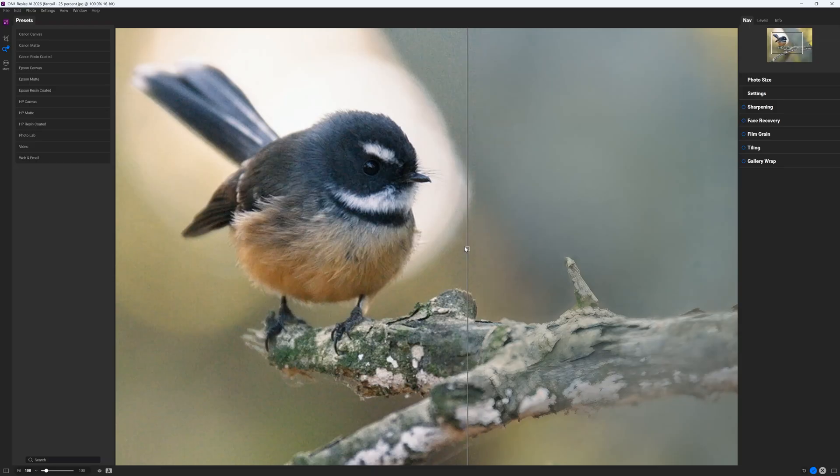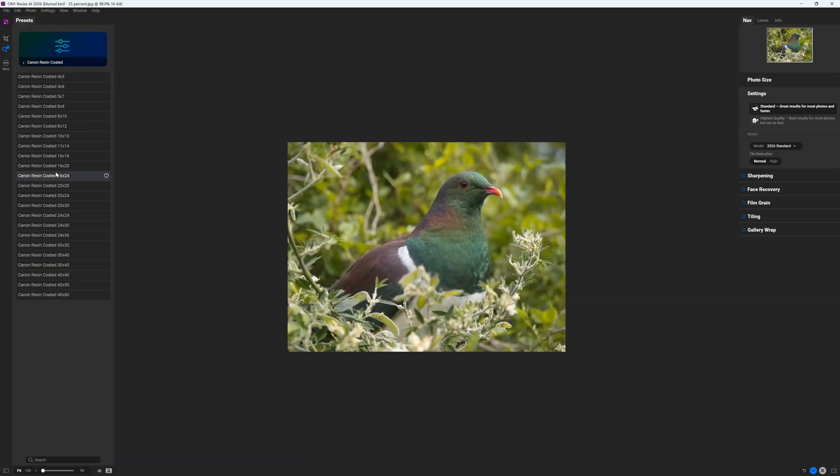Therefore, when choosing between Resize AI, Gigapixel, and Photo AI, you might consider factors like price and feature set. For instance, Resize AI costs the same as Gigapixel and half as much as Photo AI. You may also prefer Resize AI's print-friendly features such as its presets, tiling, and gallery wrap tools.